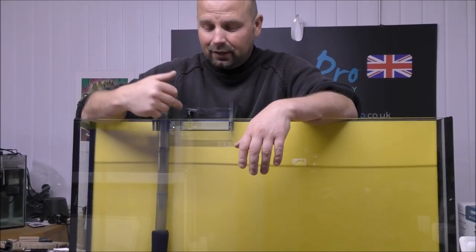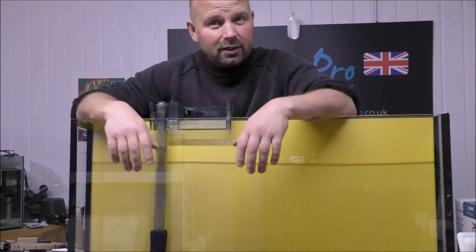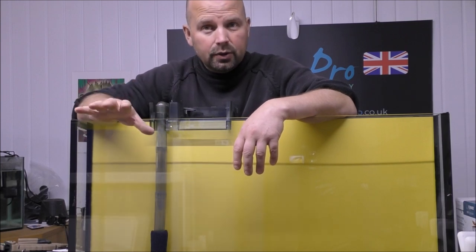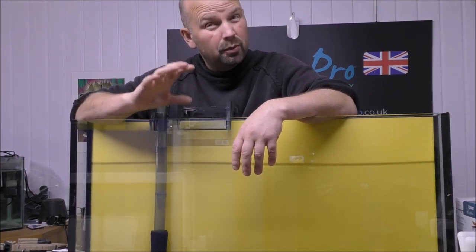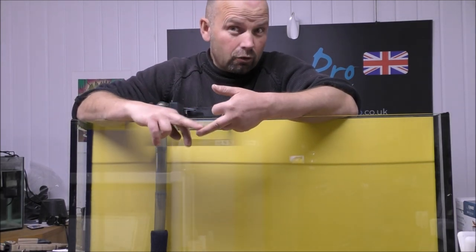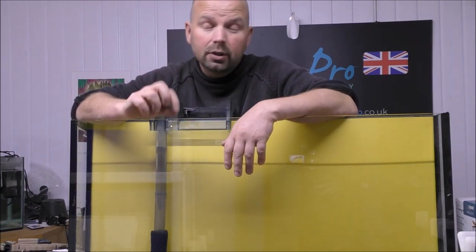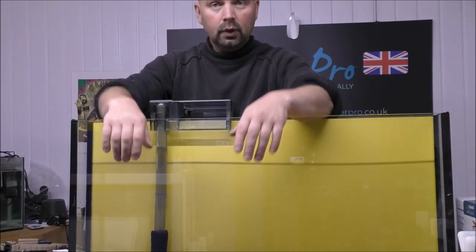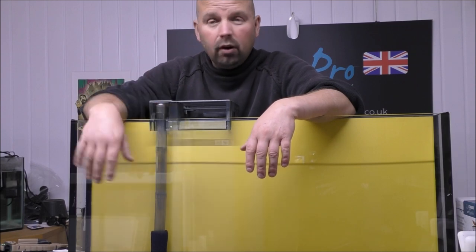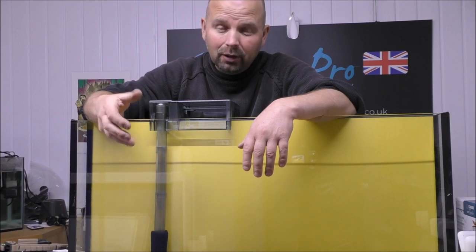The fact that this little filter will fit a full kilo of media makes it really easy to recommend for a certain size of tank. One kilo of any of the BioHome products would generally be enough to provide a full cycle — which is zero ammonia, zero nitrite, and very low or possibly zero nitrate — for a tank of roughly 100 litres, which is 26 US gallons. I can see why you guys in the US make a fuss of these filters, because they are cheap and apparently reliable.